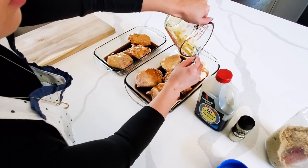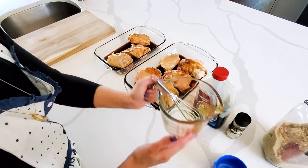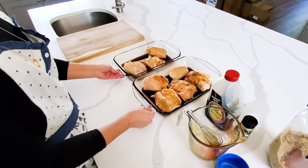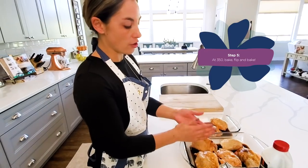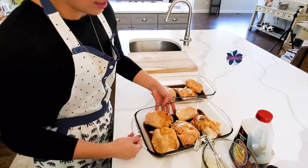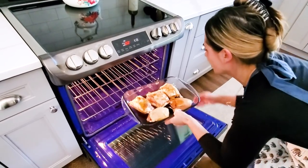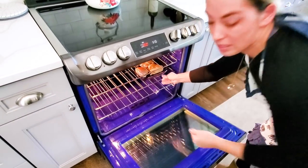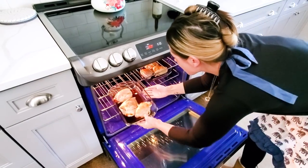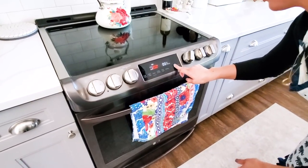Once you cover your chicken with your sauce, it's ready to go in the oven. If you're baking your chicken, the go-to time is 20 minutes — you take it out of the oven, flip the chicken over, and bake for another 20 minutes. You want your oven set to 350°F. Go ahead and get both pans in there and set the timer for 20 minutes.